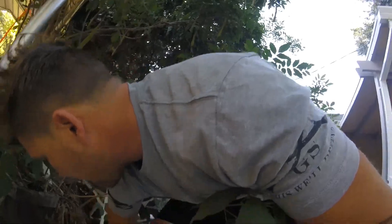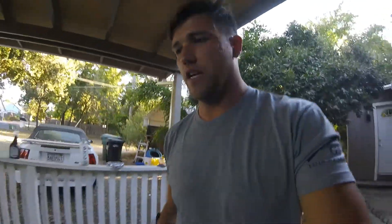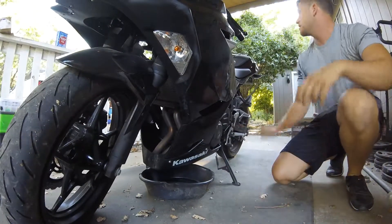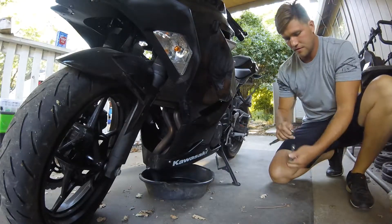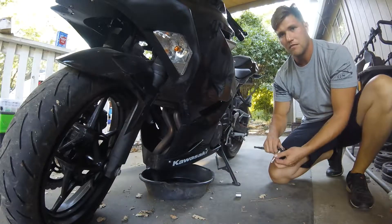I always change my oil without jacking my bike up or whatever. I just get my oil pan, put it underneath, and that's basically it.